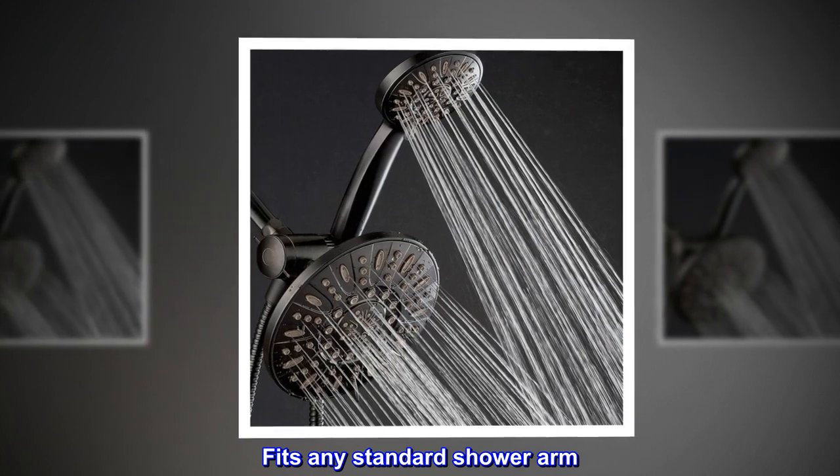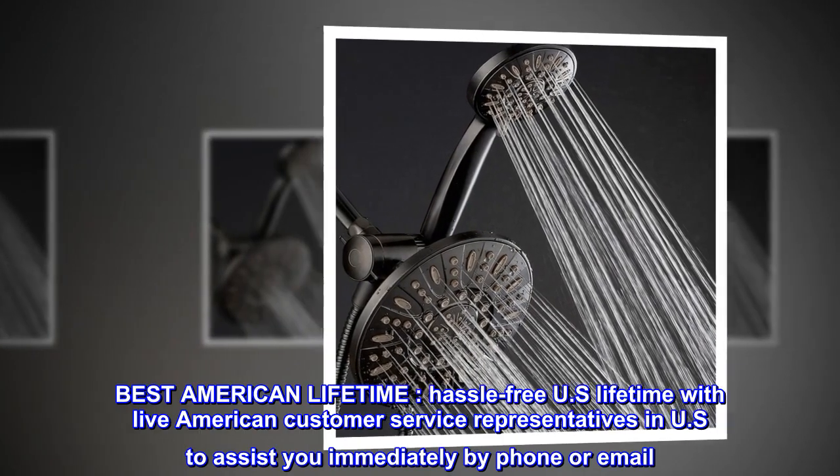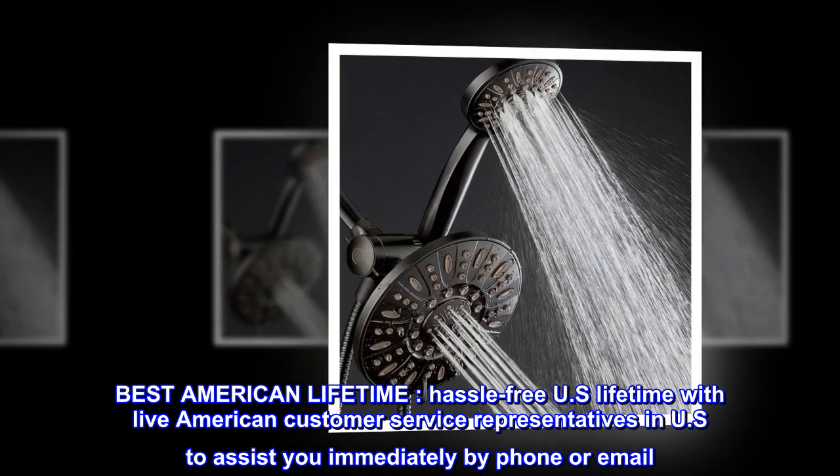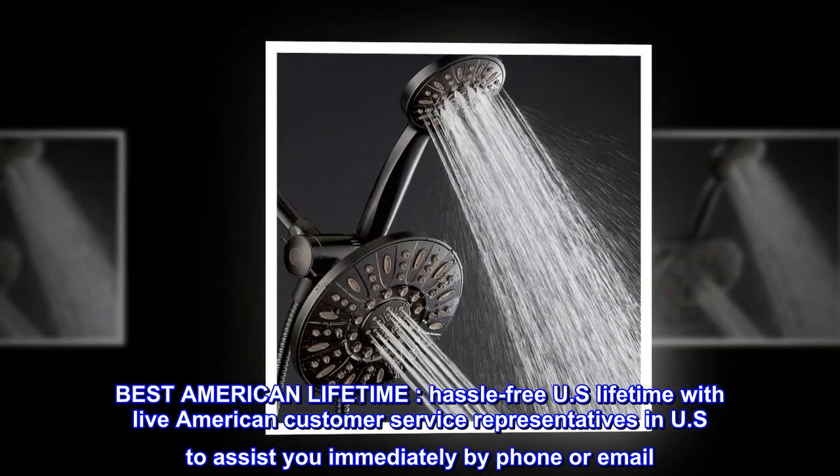Fits any standard shower arm. Best American lifetime — hassle-free U.S. lifetime warranty with live American customer service representatives in the U.S. to assist you immediately by phone or email.